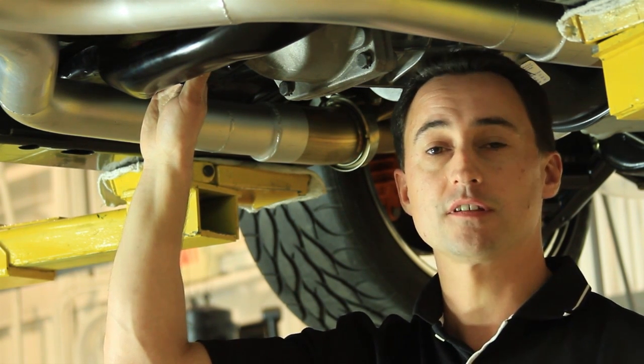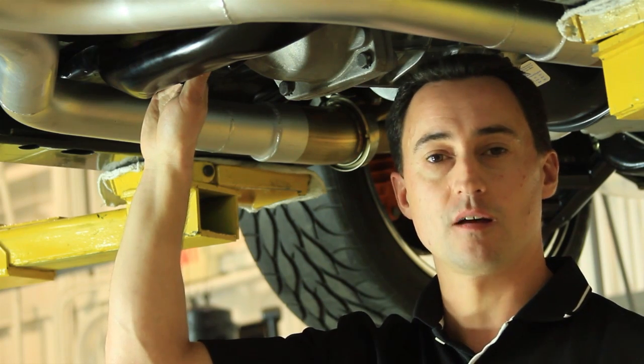At this point, if everything's in spec and your suspension is set up, you're ready to hit the road. Thank you for watching another episode of Detroit Speed's Tech Series. If you have any questions or concerns, call us at 704-662-3272 or visit us at www.DetroitSpeed.com.